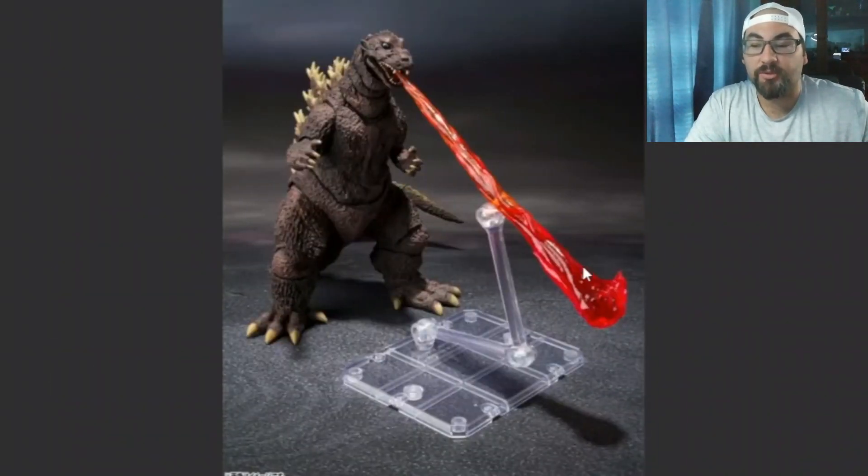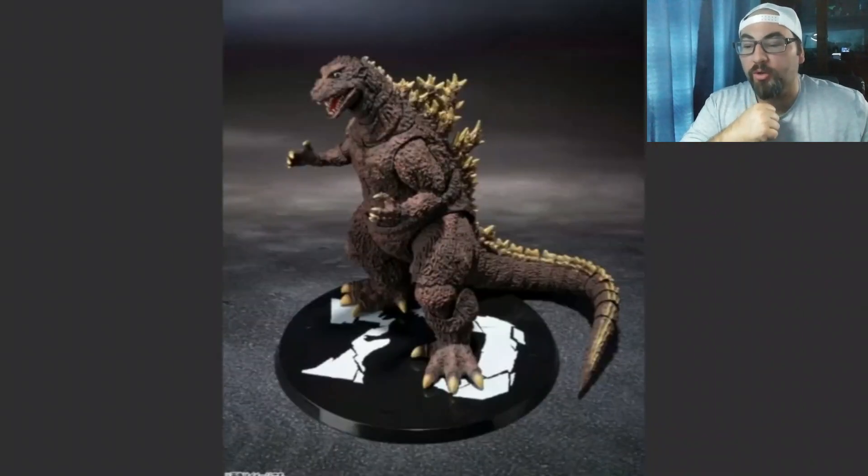Here's the next accessory — we got the flame that he comes with, or the atomic breath. I think in the movie they called it something like a flame thrower. Right here it does look nice. So will we get two stands? We do get a base, which is kind of nice. We get the 70th anniversary on it. We got Godzilla right here — I do like the pose. We got him in a victory-like pose on the stand, or it could just be the base stand.